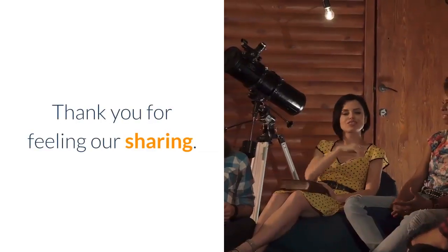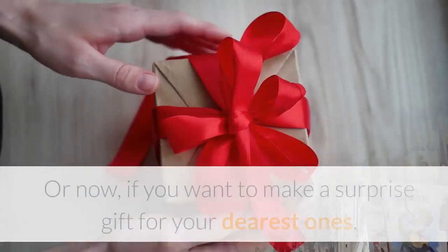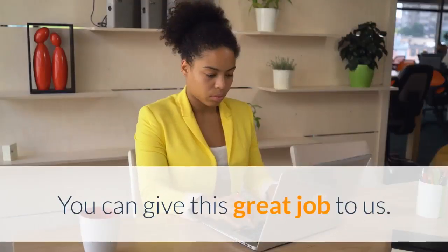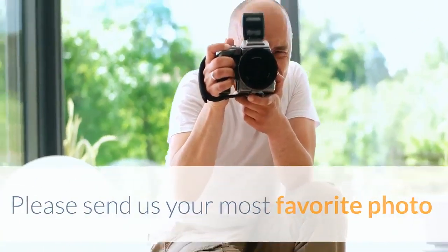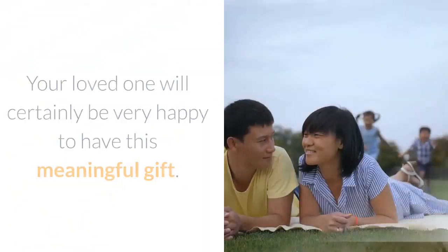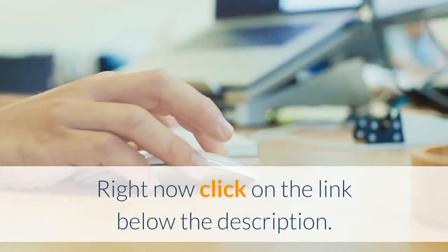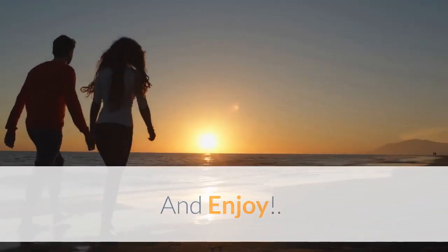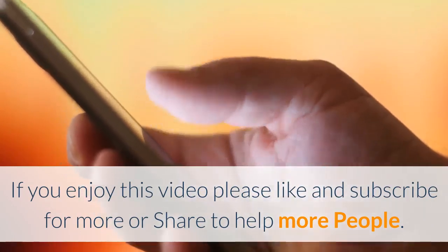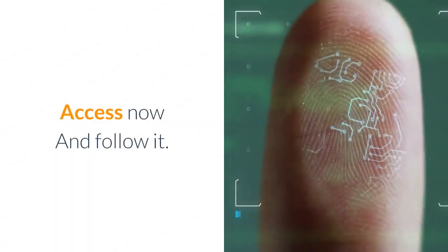Thank you for watching and sharing. You can make a picture for yourself as a souvenir, for your friends or relatives. Or if you want to make a surprise gift for your dearest ones, you can give this great job to us. Please send us your most favorite photo and we will choose the best artists to convert it into a work of art by hand painting. Your loved one will certainly be very happy to have this meaningful gift. Click on the link below the description. If you enjoyed this video, please like and subscribe for more, or share to help more people. Thank you so much.